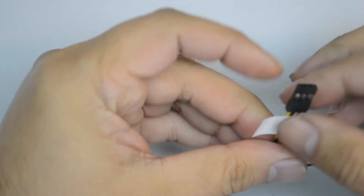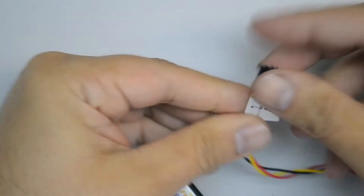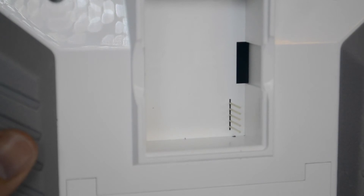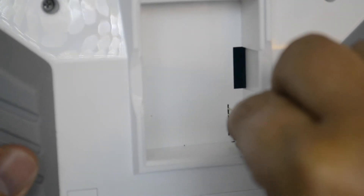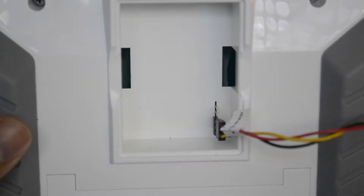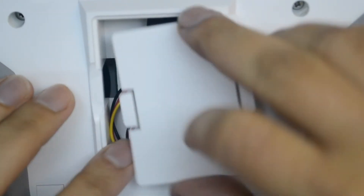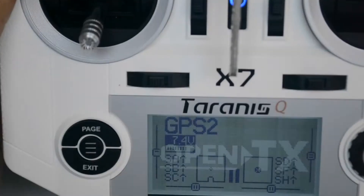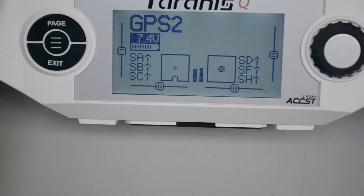Our next step is to add a GPS module to the external module bay of the transmitter. The first step is to take a servo cable and swap the positive and negative wires on one end of the cable. You then plug that end into the pins in the module bay with the signal wire — yellow, or whatever color it is in your case — closest to the corner. You then put the GPS into the module bay and close the lid.